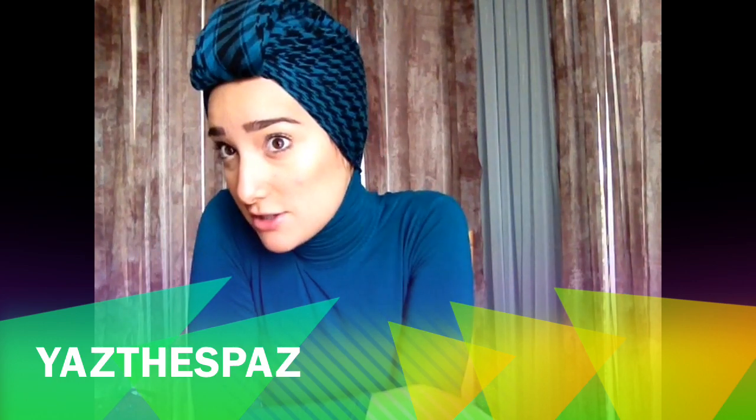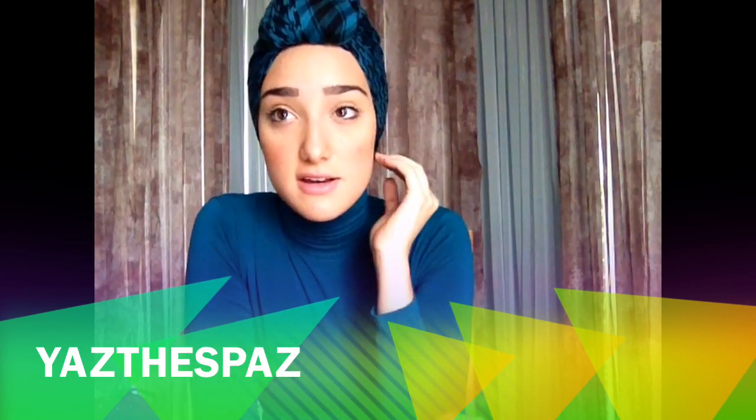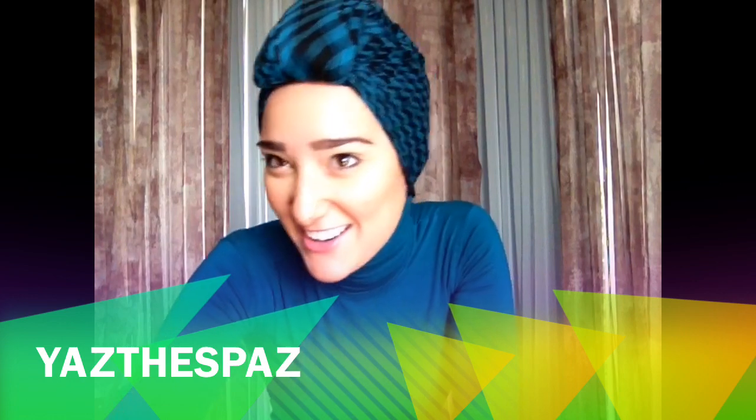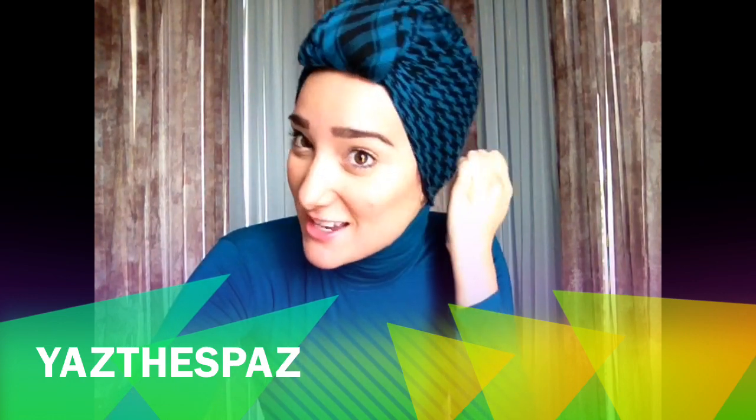You have your neck covered and you've got an edgy look. You can add earrings if you like, but anytime I do turban style I don't really — that's what I feel like when I have this style on. I love it. I hope you love it too. A lot of people have been doing the whole turban style.